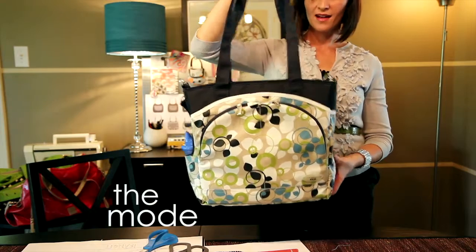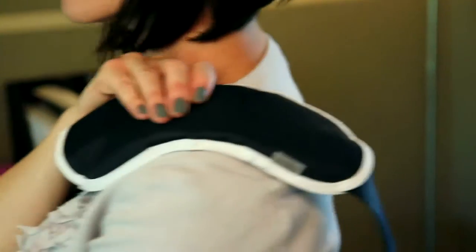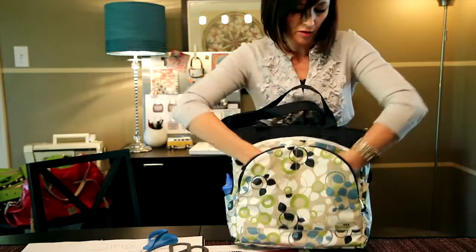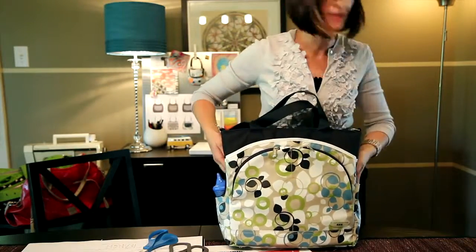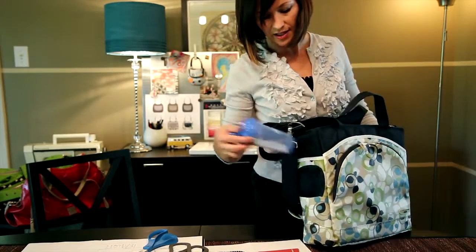This is our Mode bag. It's a very affordable bag and it's very versatile. We have two zippered pockets in the front that are really deep. We have two pockets on either side — one slide pocket and the other is a bottle pocket that is insulated.